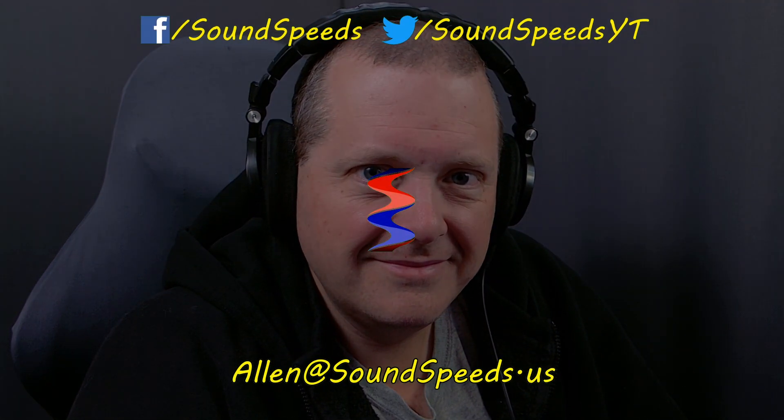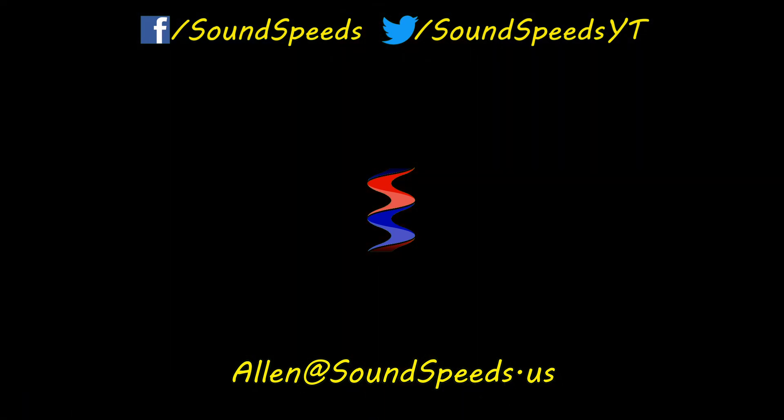Thanks for tuning in to this episode of Sound Speeds. Be sure to tune in in the future for more testing and more deep dives on audio-related topics, and as always, sound advice. If you have a question you'd like answered or want to add something, be sure to write it in the comment section down below. You can also make a suggestion for future topics — comment section down below, or you can email me at soundspeeds@yahoo.com. Be sure to subscribe and turn on notifications so you won't miss out on future sound advice.